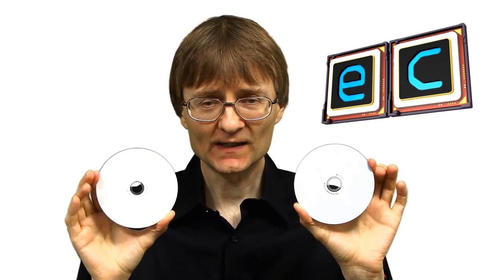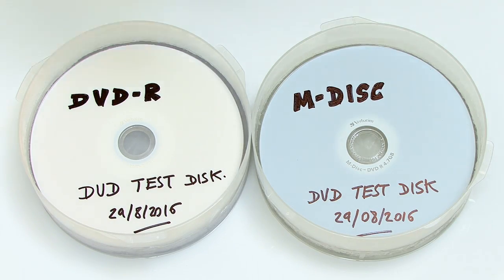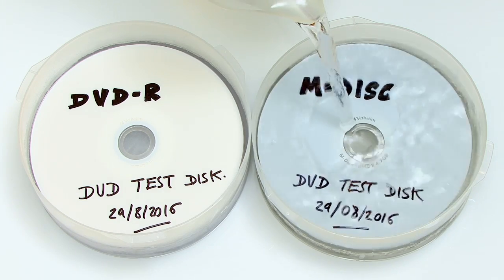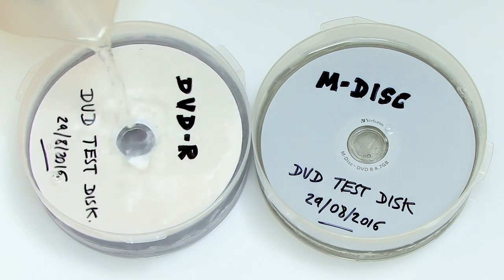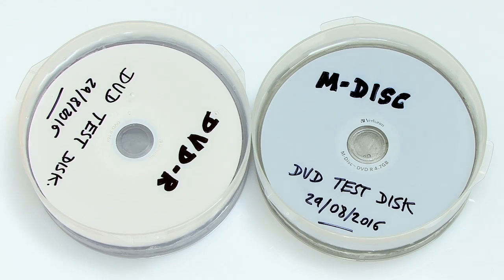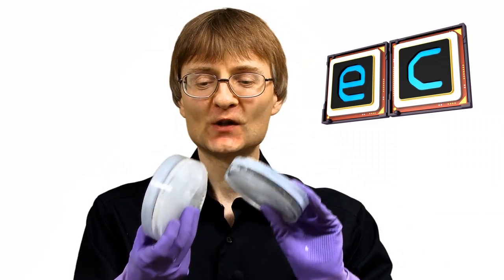What we can do is take an M-Disc — here's an M-Disc, inkjet printable on one side, shiny M-Disc on the other — and a standard DVD M-Disc, and write exactly the same image onto each disc. Then we can take these discs and put them into DVD containers into which I put some water and froze that water. Then we add some more water on top, put them in the freezer, and freeze it so we end up with each disc absolutely frozen in a block of ice. And here they are — our discs totally solid, frozen in ice.